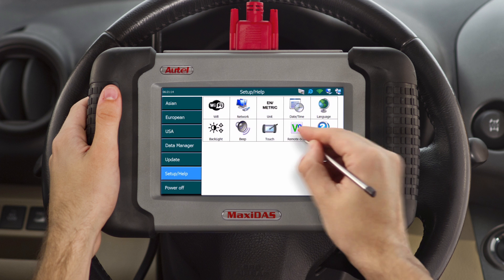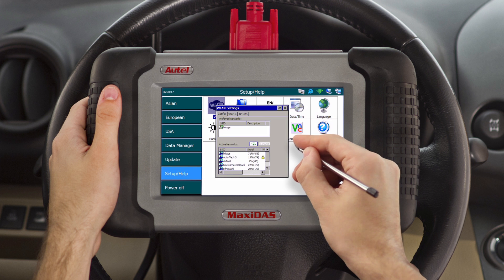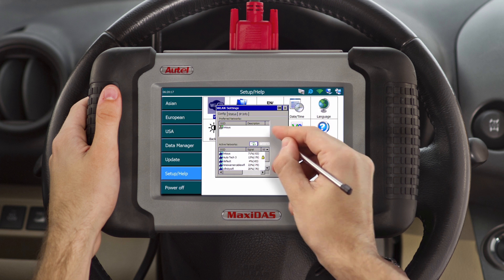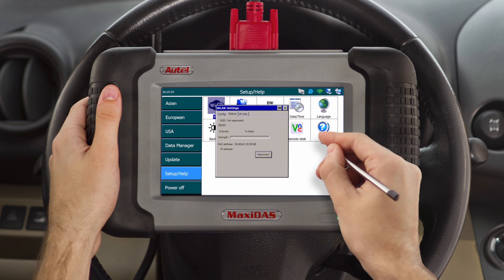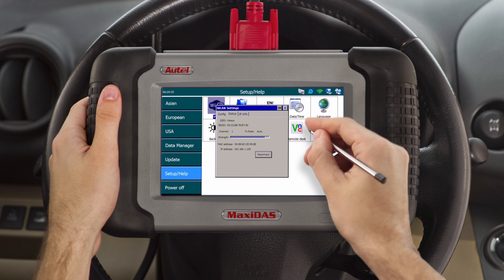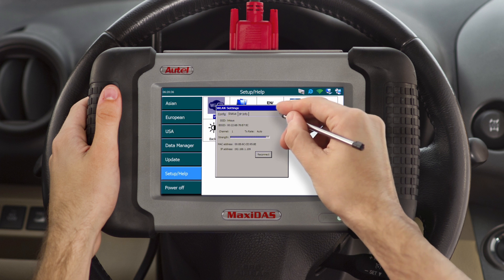The first icon on the left is the Wi-Fi configuration. Click on it and you'll go directly to the WLAN settings where you'll be able to log on to your wireless network. Delete any networks already listed in the preferred networks box by pressing on the network until a small option box opens and hit delete. After you've deleted these networks, select a network of your choice in the active networks box. If you're using a secured network, you'll be prompted for a password. Simply type the password on the keyboard provided and hit OK.